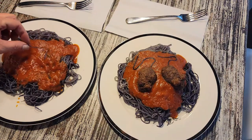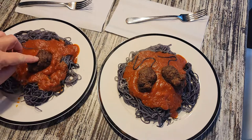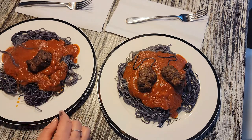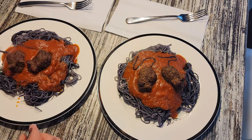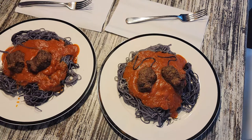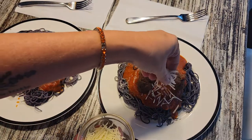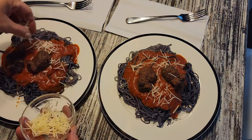Now doesn't that look delicious? And of course, what else do rats like? Cheese! Sprinkle some cheese on top and it was dinner time.